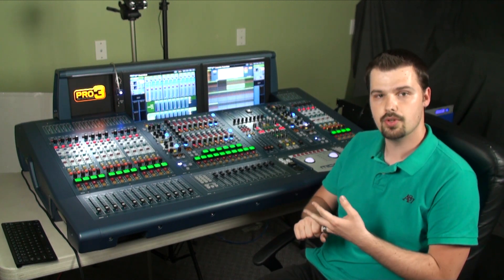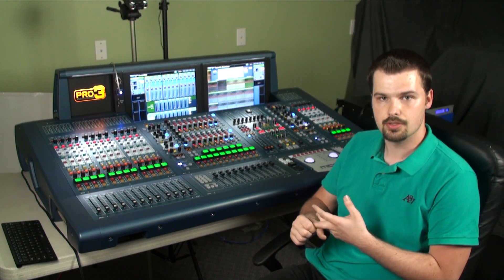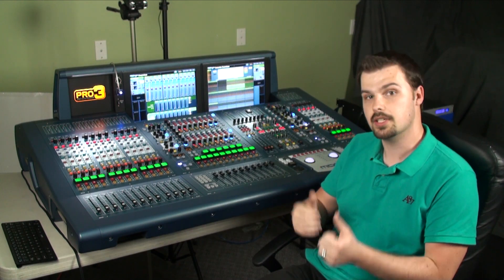I also bought three I/O cards that are installed in the back of the surface. I have two eight XLR input cards, and an eight-in eight-out TRS card. I'll show you how those are installed.